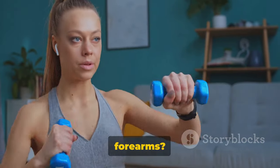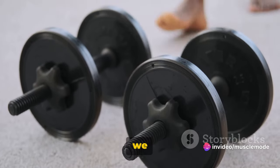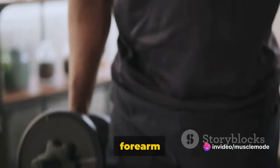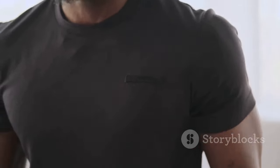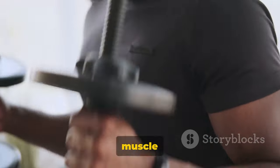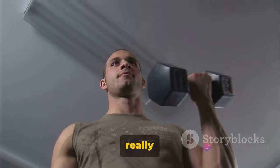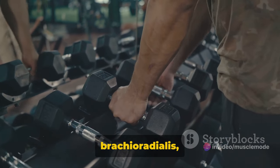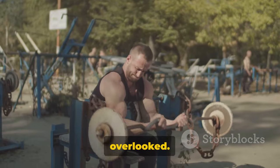Ready to pump those forearms? Let's dive in. First up, we have hammer curls. This exercise is an all-star in the world of forearm training, and for good reason. Hammer curls work both your biceps and your brachialis, a muscle of the upper arm. But the magic really happens in your forearms. The neutral grip position targets your forearm muscles, specifically the brachioradialis, a muscle that often gets overlooked.